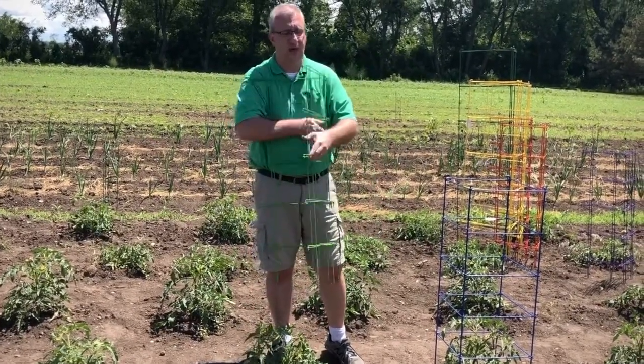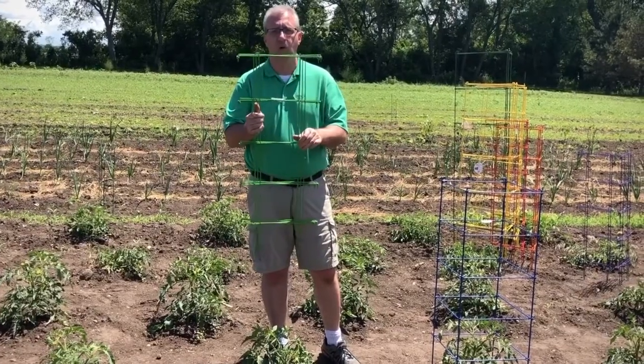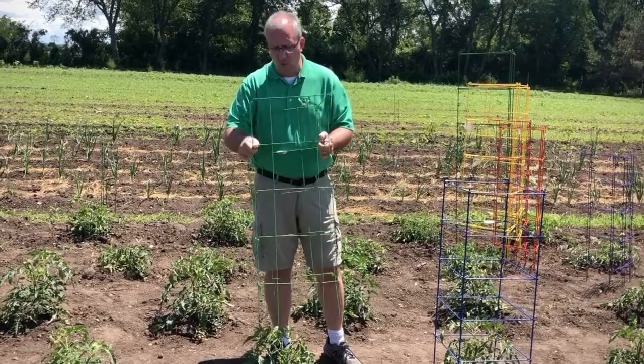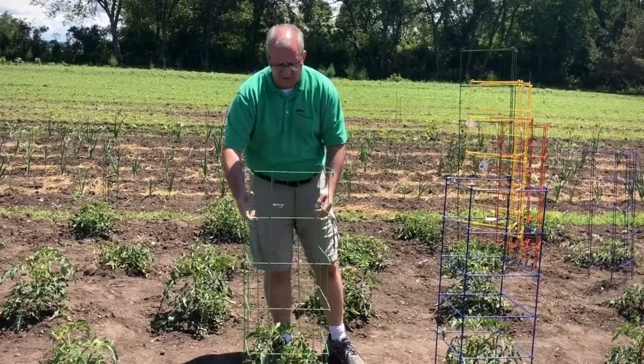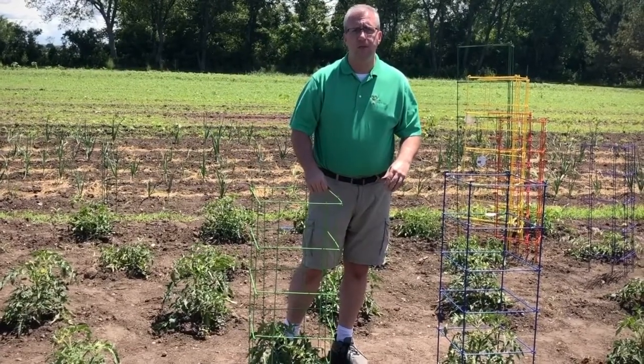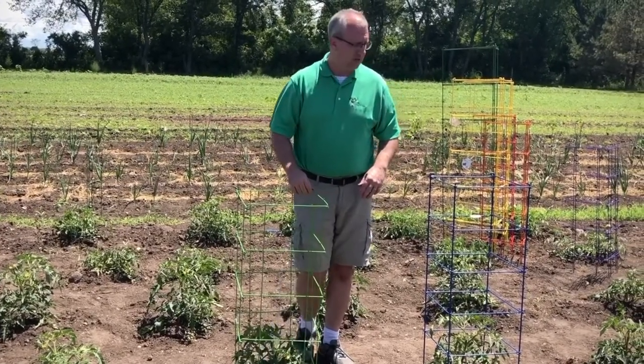All of them fold flat in seconds. The eight-leg models are available in 40, 48, and 58 inches tall, with the 40 and 48 being 14 inches wide and the 58 being 18 inches wide.